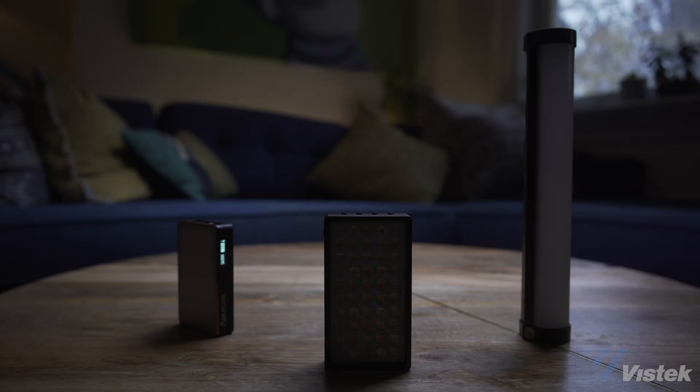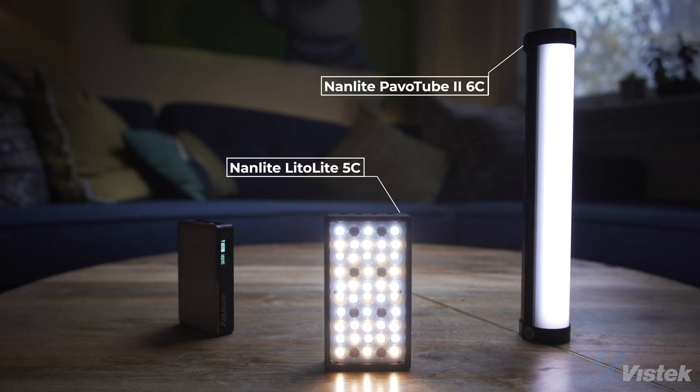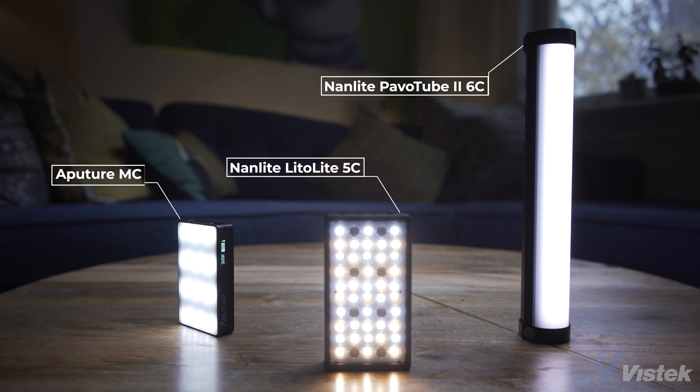Let me introduce the team. We have the Lido Lite 5C from Nanlite, the Pavo Tube 6C tube light also from Nanlite, and the aforementioned Aputure MC pocket light.